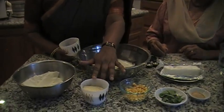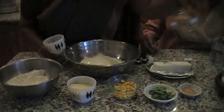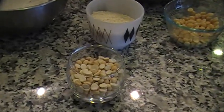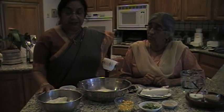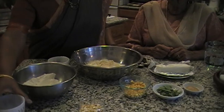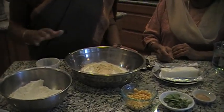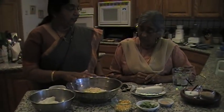And then this is powdered roasted channa. I already powdered it — this roasted channa you get in an Indian store, and you powder it in the dry mix area. So I am going to use three-fourths cup for two cups of rice flour. If you use four cups, you use one and a half cups. So I use two cups, so I am using three-fourths. This is the main difference — instead of using dal with rice flour, I am using the channa.